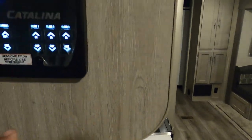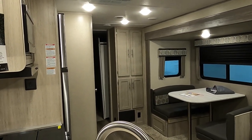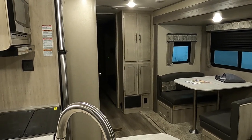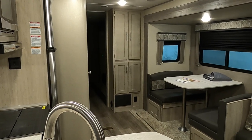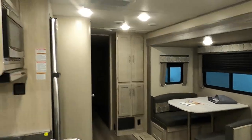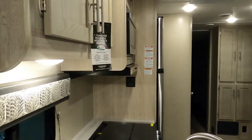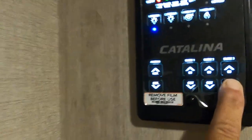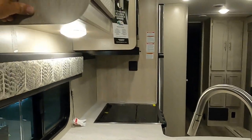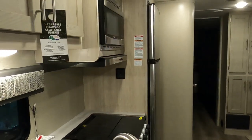Now let's open up our other slides. Slide number two is our bedroom slide in the back. Slide three is our campsite slide, and the other bedroom slide is back there as well. There's a film on here you can peel off once this becomes yours. You may hear a sound like a grinding noise when the slides operate, but nothing is actually grinding.